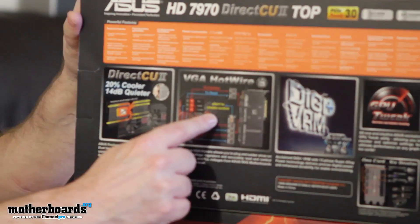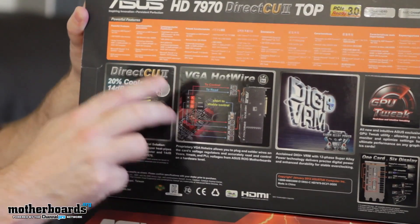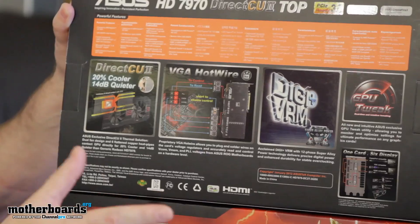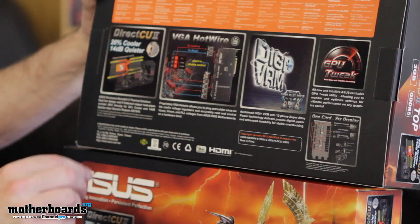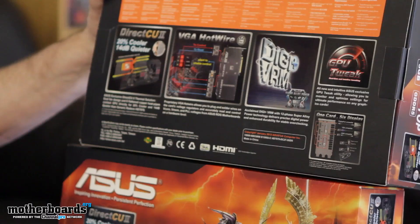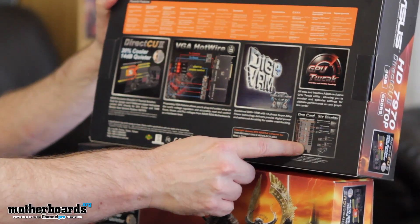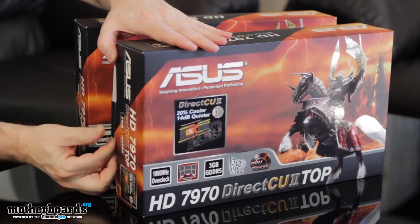This VGA hotwire is something that's really awesome. You can actually hotwire the video card onto the motherboard and use the BIOS of the motherboard to control all the electrical components on the card, giving you even superior overclocking through that direct control. DigiPlus VRM with 12-phase super alloy power technology delivers precise digital power and enhanced durability for stable overclocking — it makes your card run for a lot longer. GPU Tweak is also featured. On the back they show all the connections on the rear I/O.